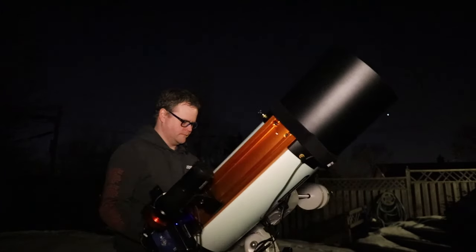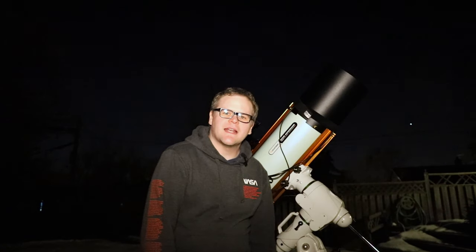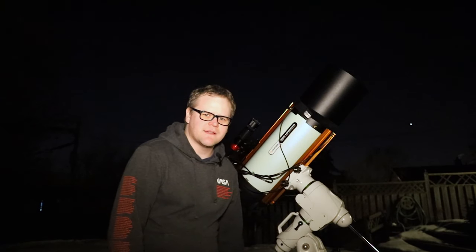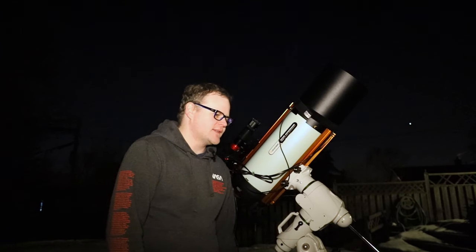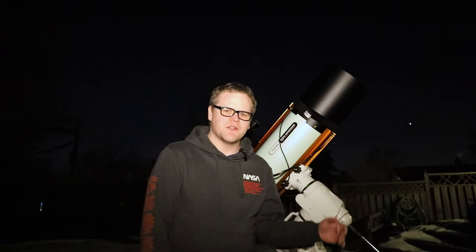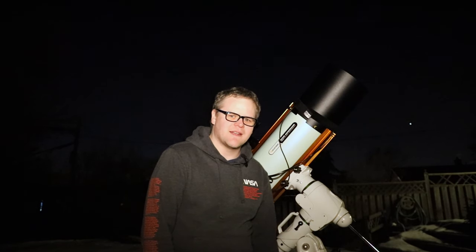Everything is set up, the telescope is balanced with the new gear on top, and I've also polar aligned. The only thing I need to do now is go inside and focus and do a star alignment. The plan for this video is to focus on processing an image in PixInsight, so I'm going to start my imaging and I'll catch up with you guys in a bit.